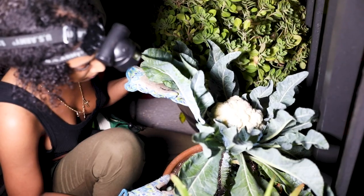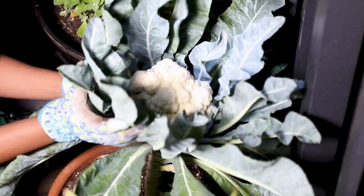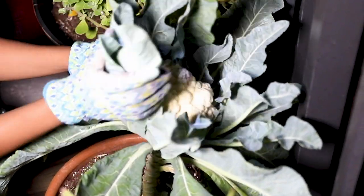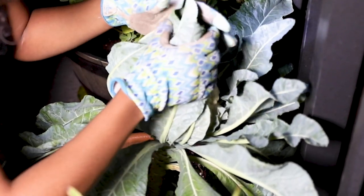Here I am blanching one of my two cauliflowers. You want to begin by gathering all the leaves gently — not to break them, but also not holding them too tight. The reason you don't want them too tight is because if there's too much moisture trapped inside and not enough airflow, it could rot the vegetable.